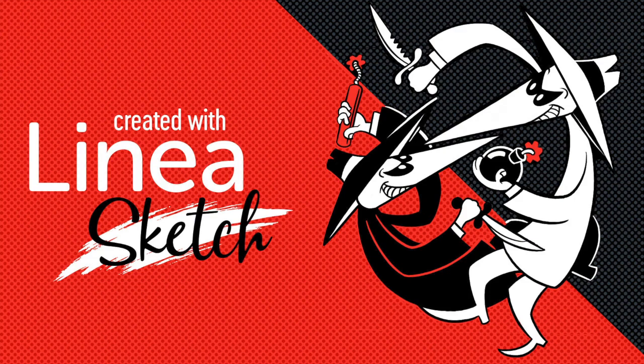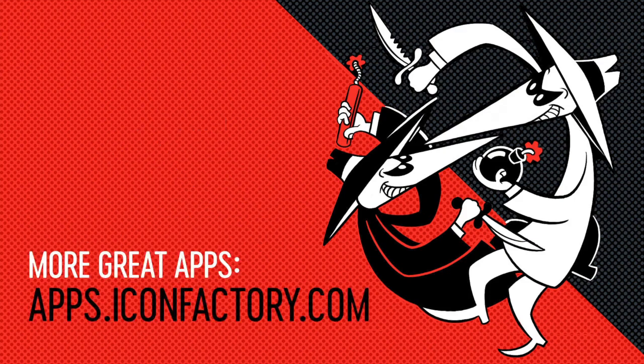Spy vs. Spy, Dagger. Thanks for joining me. Take care. Bye.